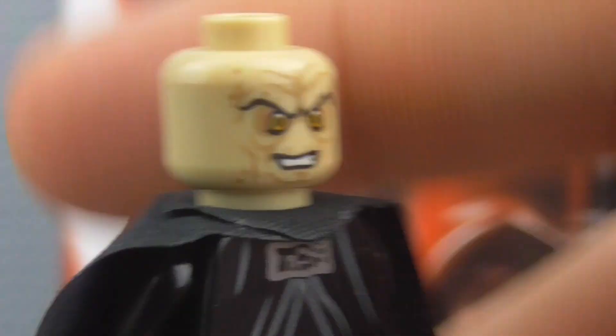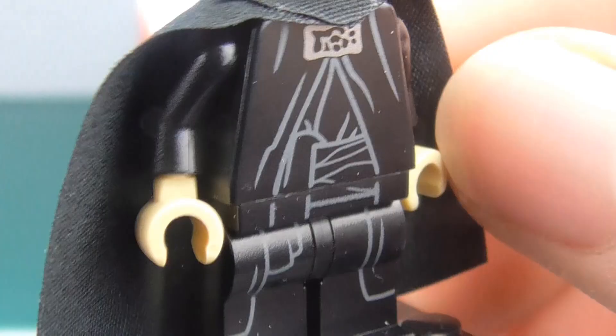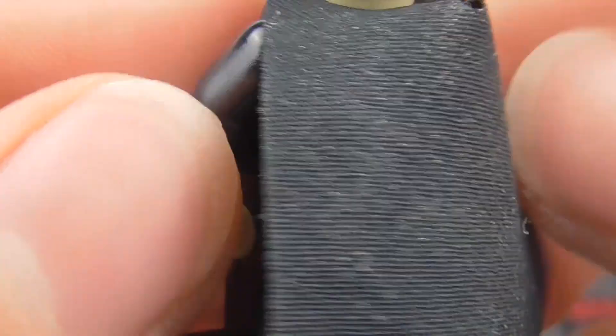He doesn't have any lightning — I guess I would kind of like lightning, but it's just an exclusive minifigure, it's not like a proper set. The printing is alright. He doesn't have any back printing unfortunately, and that's his cape.